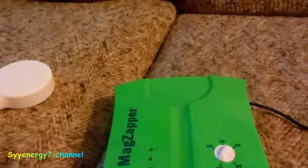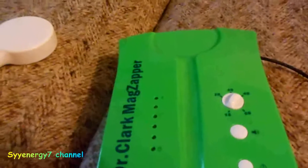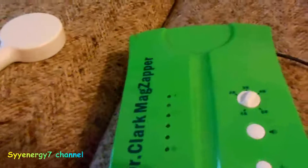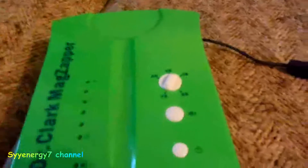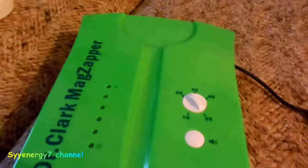I saw some reviews on various zappers or mag pulsers and they say 'mine's stronger than the other' and they use a paper clip — they put it on here. This one has a volume control, you can actually turn it down and up. I'm going to state that this one is pretty close, when you turn it all the way up, to the Soda Instruments mag pulser.